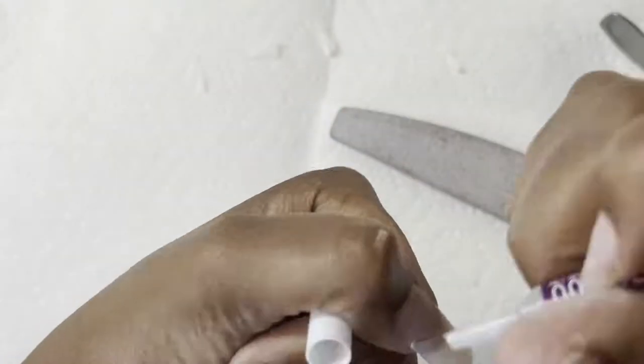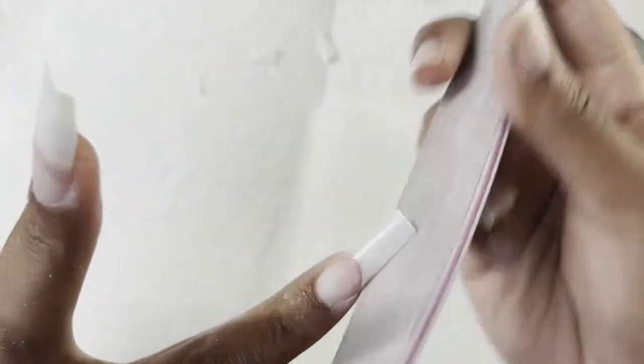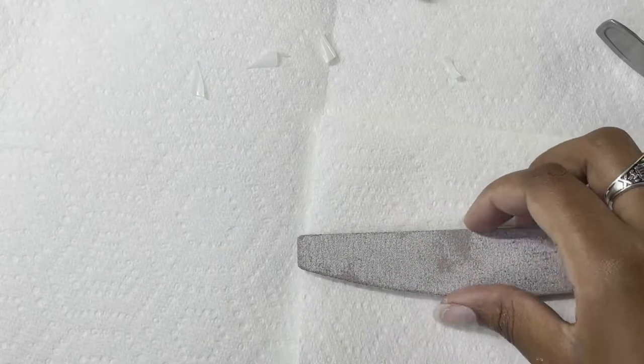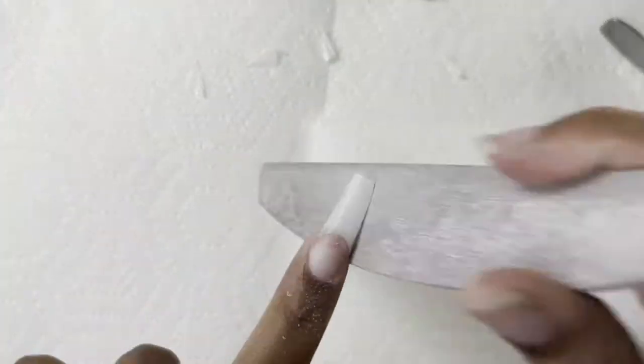Just a quick little tip — straight nail clippers are your best friend. Your shape will be so much better. Instead of using the curved regular nail clippers, use the straight edge. It's way easier to use and your lines will always be straight because it's a straight edge. I would definitely recommend doing that.